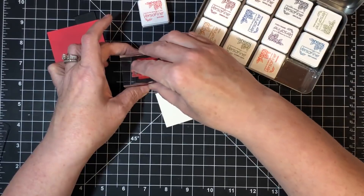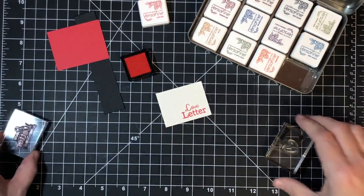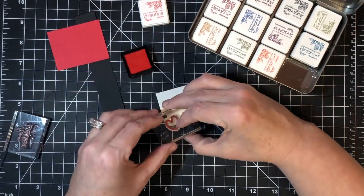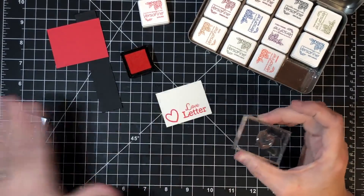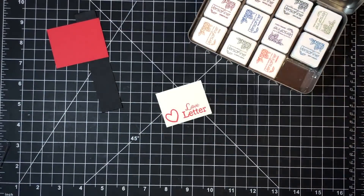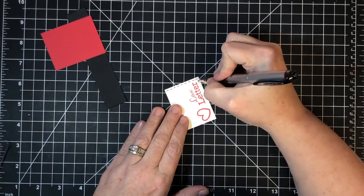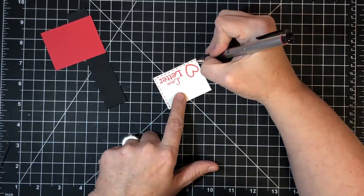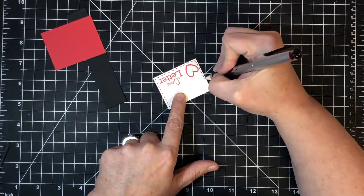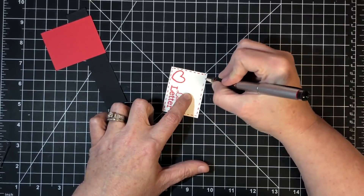I'm using some satin red versifying ink for 'love letter,' stamping it down in one corner. Then I'm using a little heart from the same stamp set, stamping it off to one side. There are actually three different size hearts you could do more, but I'll just do that one. Then I'm doing some stitch lines because valentines have to have stitch lines — I'm using a red pen and stitching all the way around. You can have so much fun with these mailboxes in any theme, any time of year — not just Valentine's Day. They even make a great gift for your mail carrier.